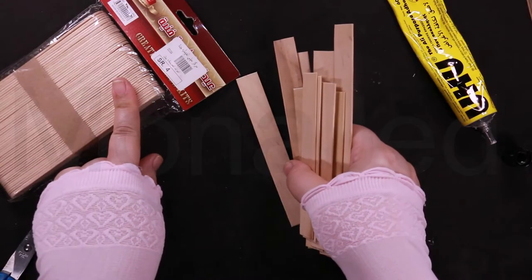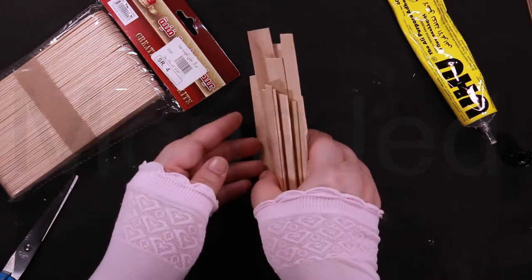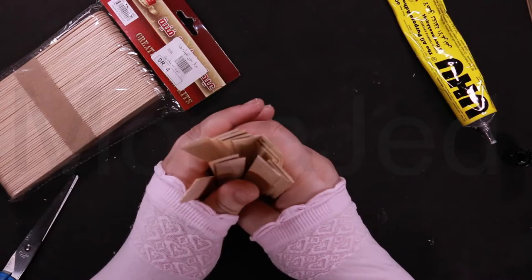Let's get started. I've got some popsicle sticks. You can use the painted ones, you can use the glitter ones. You can decorate them later or paint them later — it's really up to you.